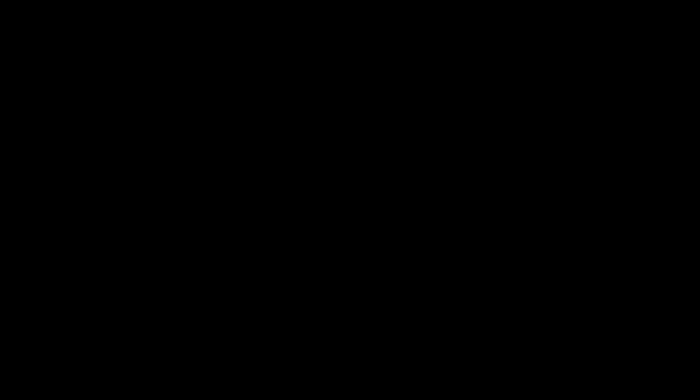The larvae shelter under stubble and in the loose soil at the surface. You'll find them curled up like this one is.